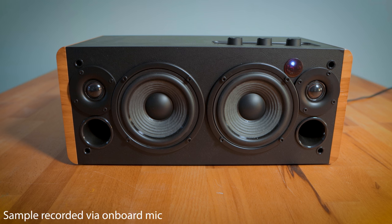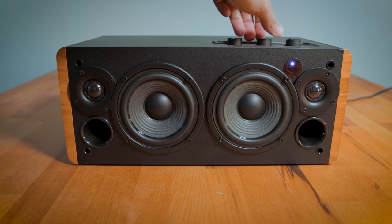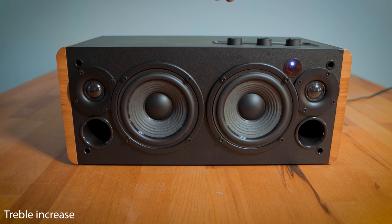Everything sounded fantastic, and I kept thinking to myself: this is a £99 speaker — this is impressive.